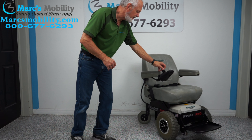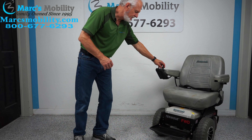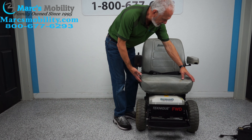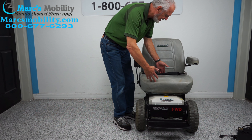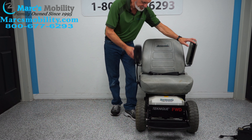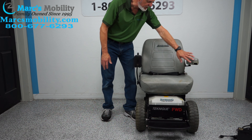If you look at it in the front view, you can see this thing looks rugged. The seat on this chair is 21 inches wide by 19 deep. The arms flip up. The joystick is on the right side; it can be on the left side.